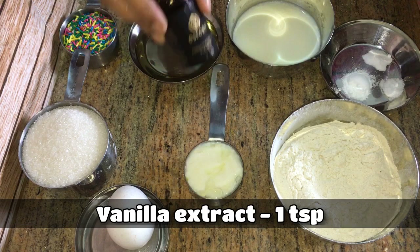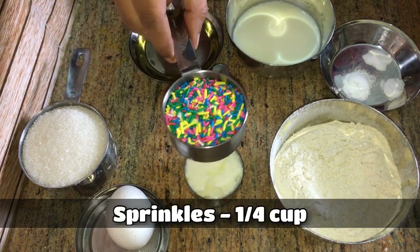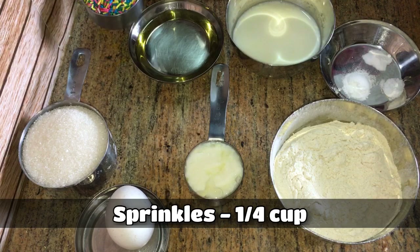So for the icing, the sugar is less. If you want icing, you can add 1 cup of sugar. You can also add sprinkles.